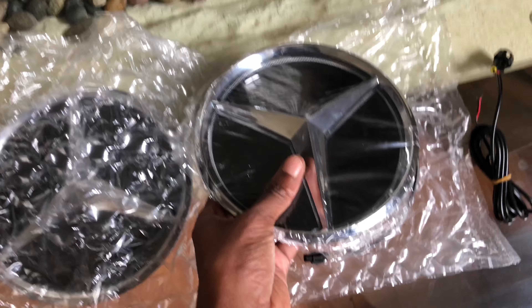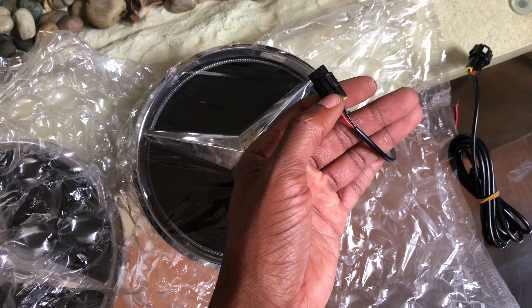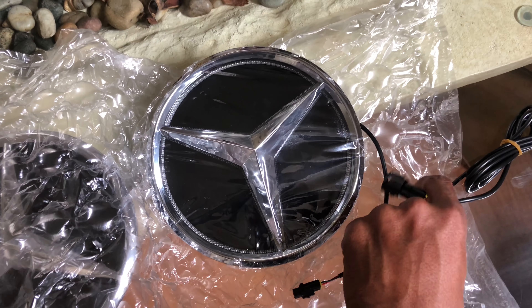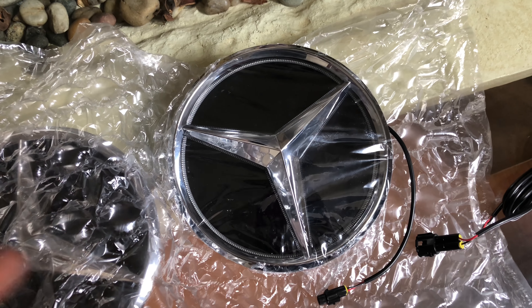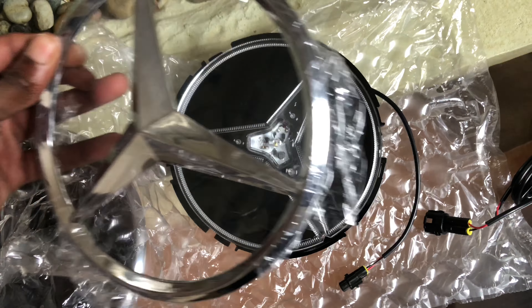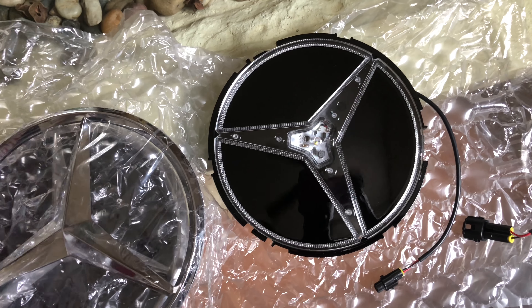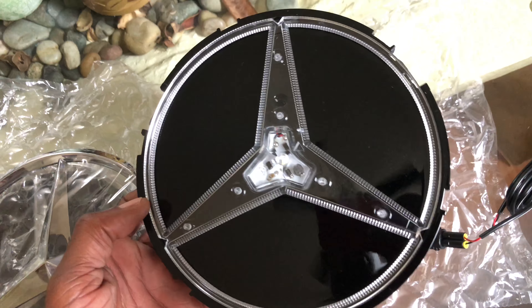Here's what the back looks like. It's pretty simple — just ground and power. These connectors are always very convenient. That way, if you ever need to remove it for any reason or replace it, you can easily. This star does not change colors. I know some of them do. This part comes off. This is packaged really, really well. I didn't feel the need to do an unboxing just because it's really just this that comes in the box.